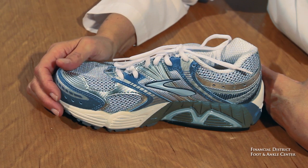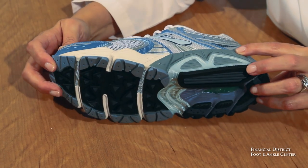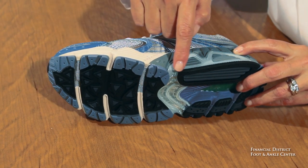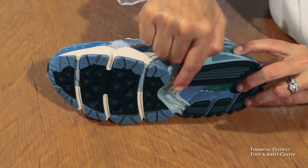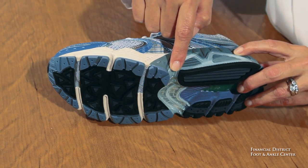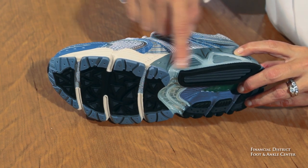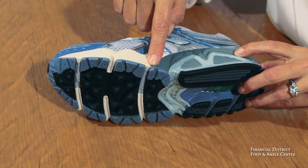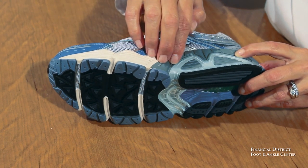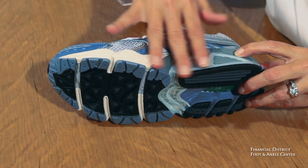The last feature of Brooks Ariel that I really like is the outsole. The outsole actually hourglasses in right here — a lot of running shoes hourglass in at this area, which is called the waist. For those of us who have wide feet, this is generally where the width occurs. So when the shoe hourglasses in here, that support drops off. With the Ariel, you've got full, complete support for the flat pronated foot.